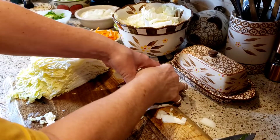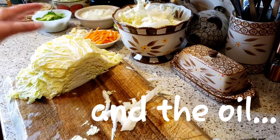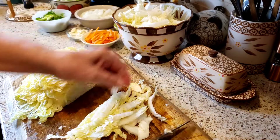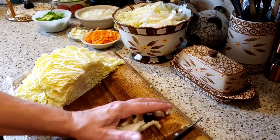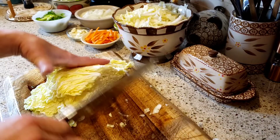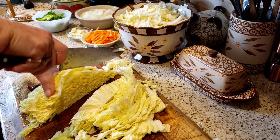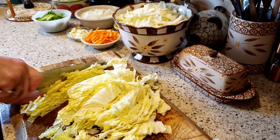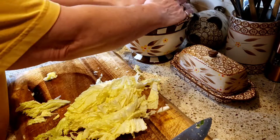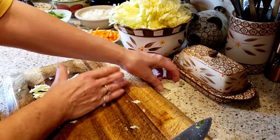This recipe is going to be very very low in points because the only things that are going to have points are the cornstarch and the oil I'm putting in the pan. I've got to check the soy sauce — I have low sodium soy sauce and I'm not sure if that's going to count with how much I'm using. This napa cabbage is beautiful — the leaves are so nice and big, you can even make stuffed cabbage with it. All this just goes in the bowl.